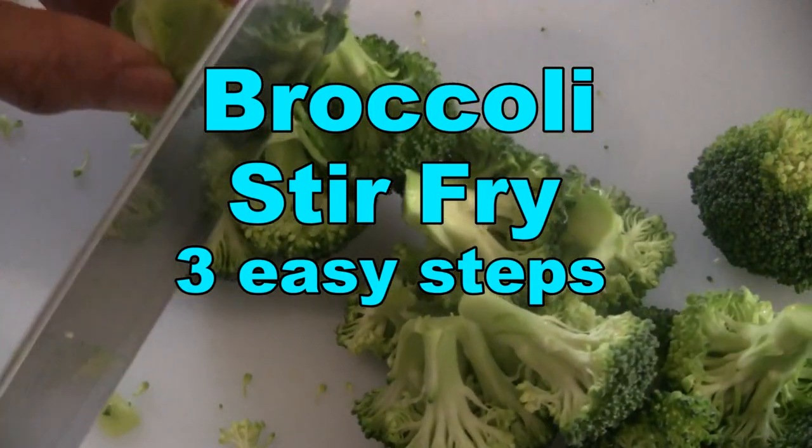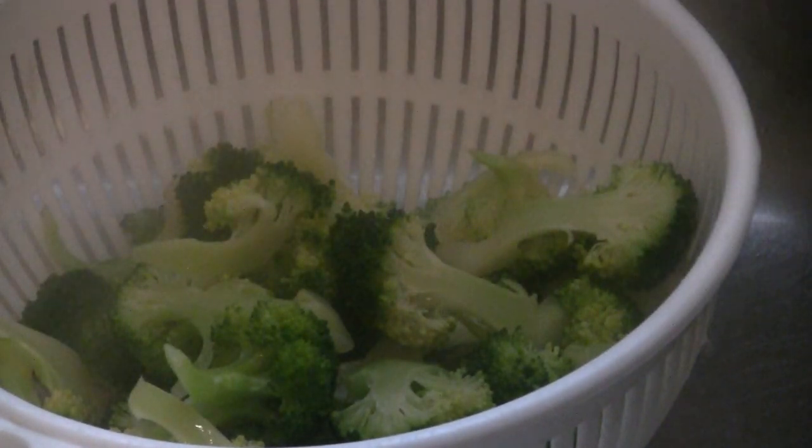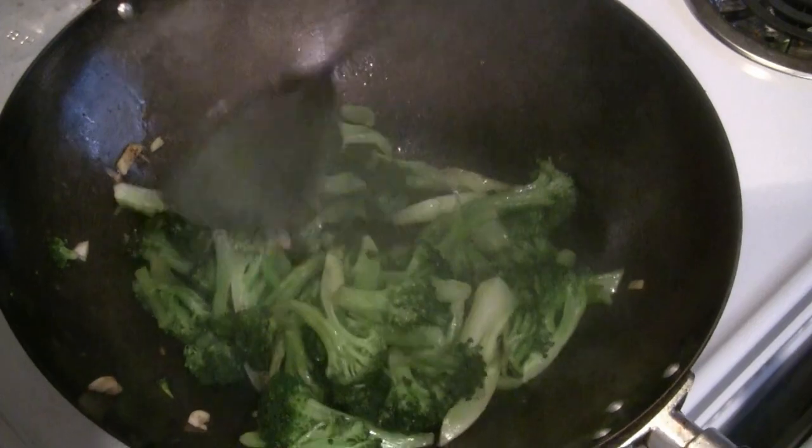This is a simple recipe for broccoli stir-fry in three easy steps. You can make this dish for two to three dollars Canadian and it's going to be tastier than what they serve in a Chinese restaurant for up to $20. So let's get started!